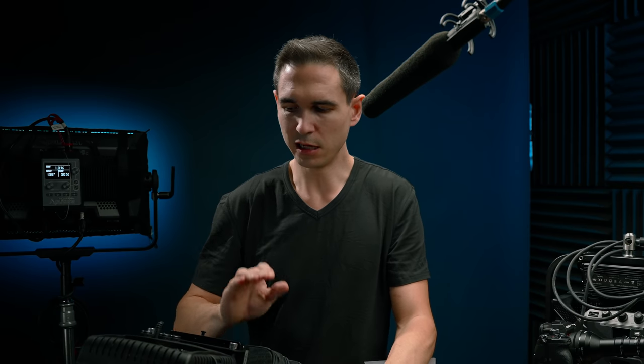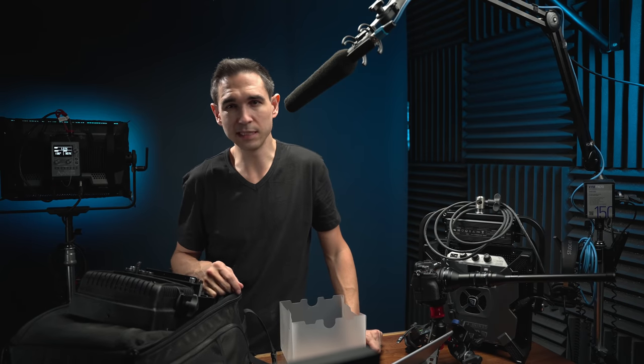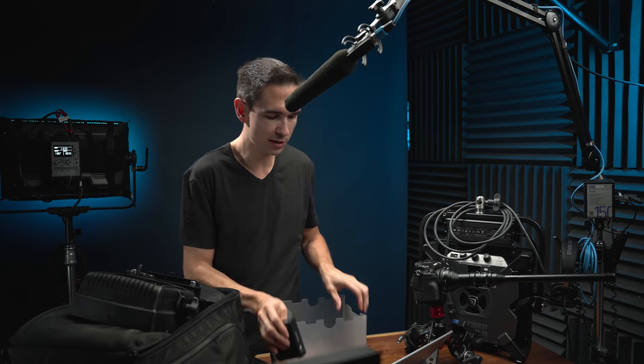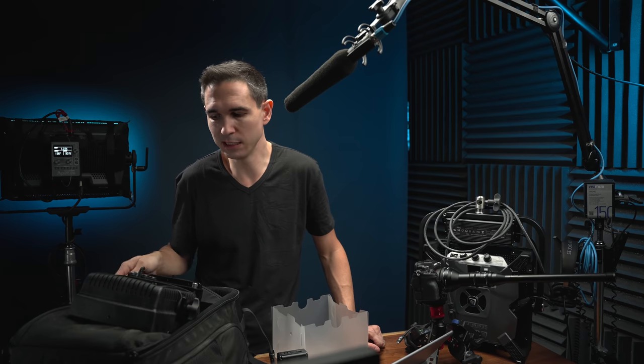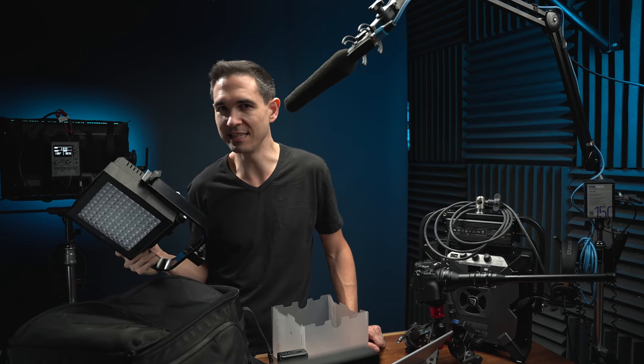That said, if you need a great key light, the 120D Mark II is awesome and also has really great resale value. If you need to cycle through gear or pay some bills, Aputure has higher resale value because it's popular and people know what it is, while Lupo is equally valuable but people aren't searching for it because they haven't looked into high-end Italian lighting fixtures. So there's that to consider as well.